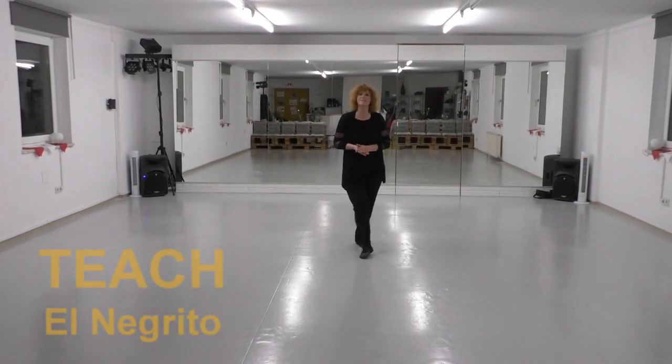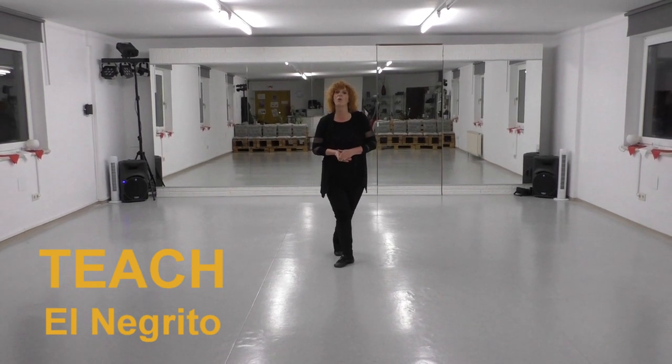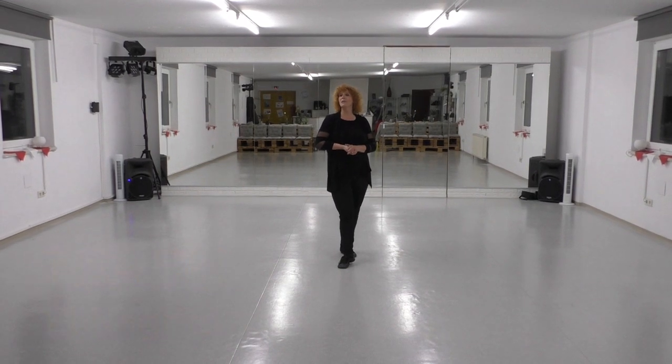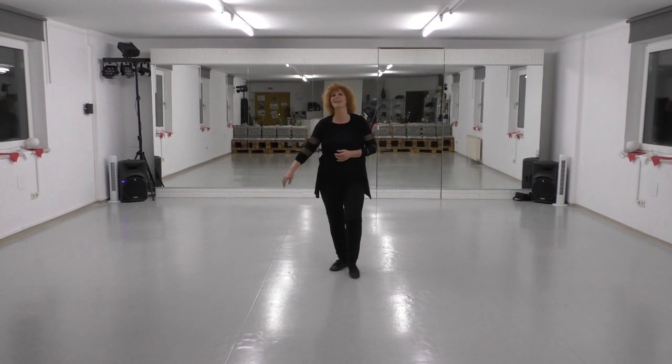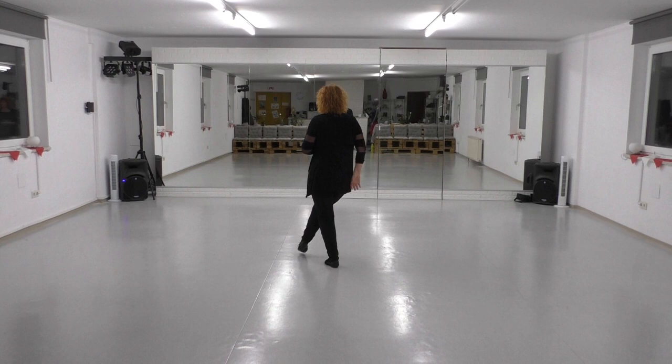Hi there dancers! This is a short tutorial for the dance El Negrito. It's a high beginner, low improver, 32 counts, no tags, no restarts. Section 1 starts with a cross point.